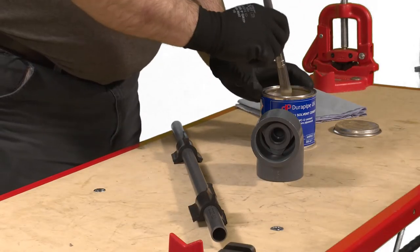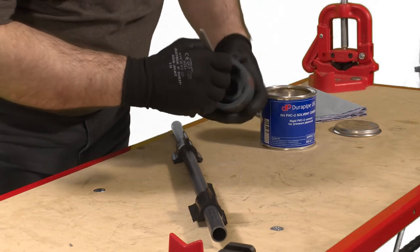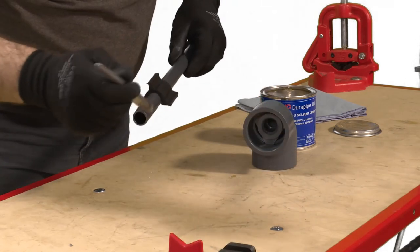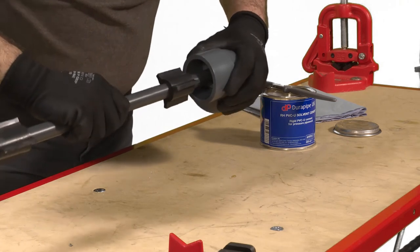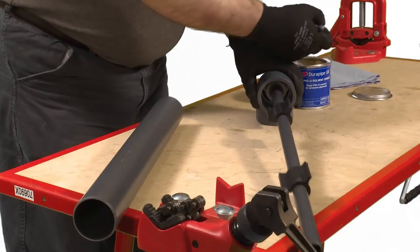Using an appropriately sized clean brush apply DuraPipe PVC-U cement to the inner pipe and inner fitting. Push the pipe fully home into the fitting using sufficient force to ensure the pipe is inserted fully into the socket, and hold together for around 30 seconds.